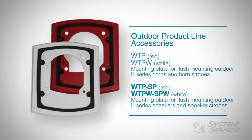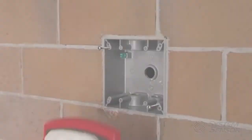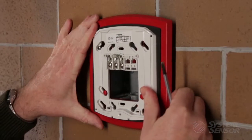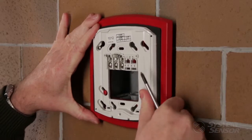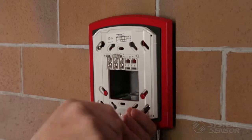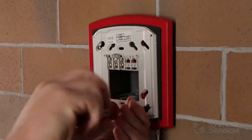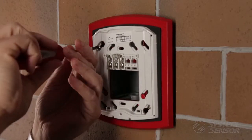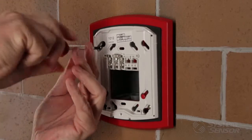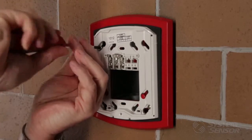When installing a WTP plate for a horn, strobe, horn strobe, speaker, or speaker strobe, first attach the device mounting plate to the weatherproof plate using all four supplied screws. Check the orientation of the back box against the weatherproof plate and observe which holes will be used for back box mounting. Keep in mind, for speaker applications, the mounting plate is different.